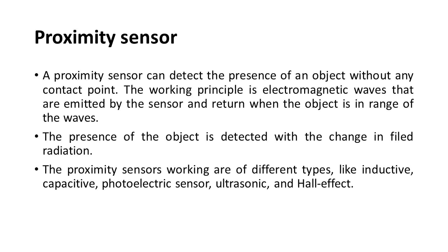Proximity sensor: A proximity sensor can detect the presence of an object without any contact. Its working principle involves electromagnetic waves emitted by the sensor that return when an object is within range. The presence of the object is detected by a change in field radiation. Proximity sensors come in different types.